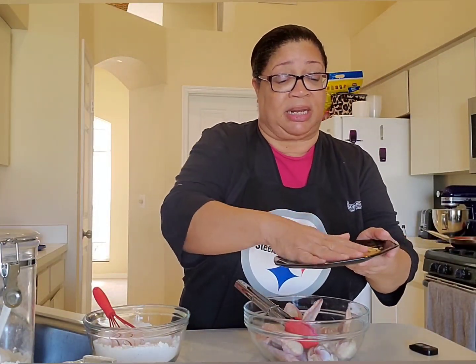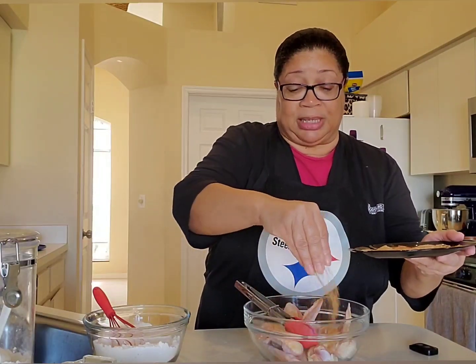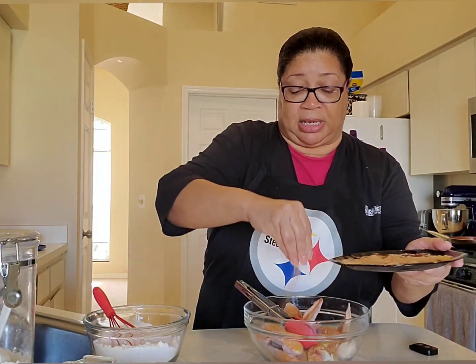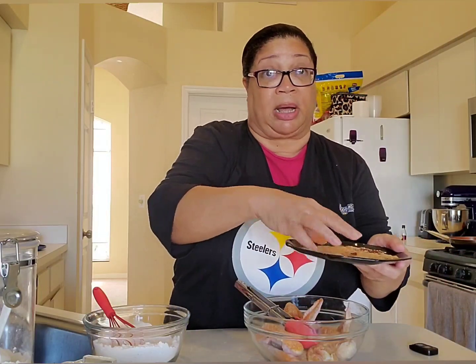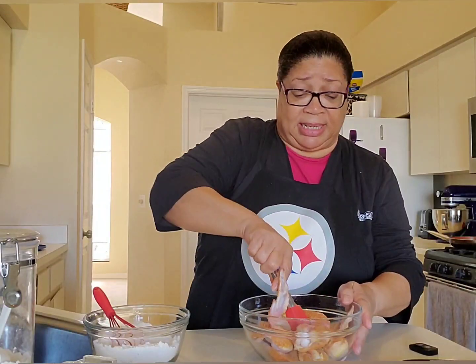I'm going to let those spices sit in the chicken for just a little bit. Typically I would let it sit overnight, but today we're going to go ahead and cook it right up. Let's go ahead and give these a mix.